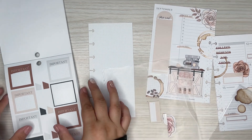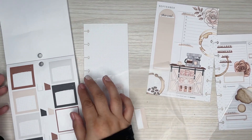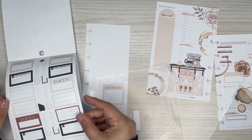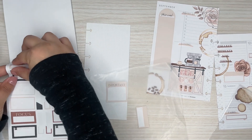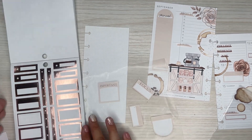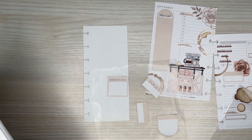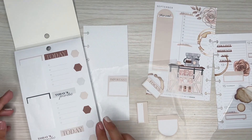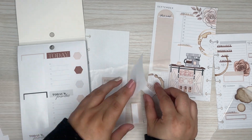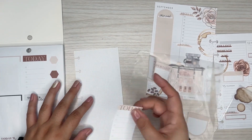I like these 'important' ones — they're good. I'm sticking to all these stickers. Focus. Pulling all the same colors — I kind of like that it's a little monochromatic. I just want to cover this up because I don't want it to say 'today.'